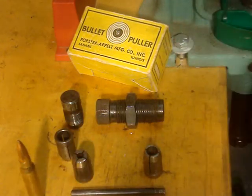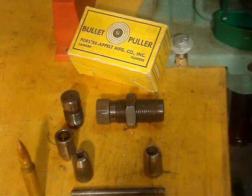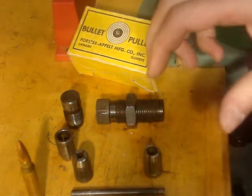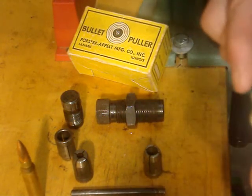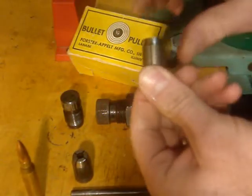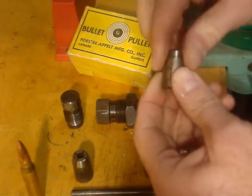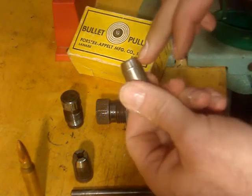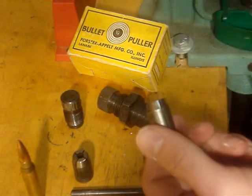Now, sometimes it works and sometimes it doesn't — sometimes it takes two tries. One thing I've noticed is sometimes the whole thing will get stuck together. It's not a bad thing; you just have to take it apart every once in a while. To alleviate that, take some white lithium grease and apply it right here on this part that grabs inside — that's where it galls and gets held up.